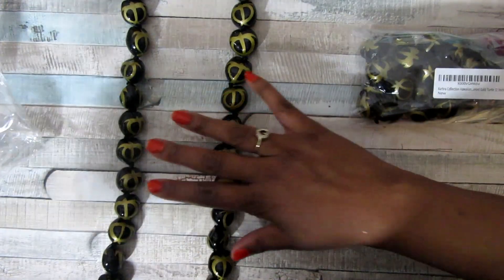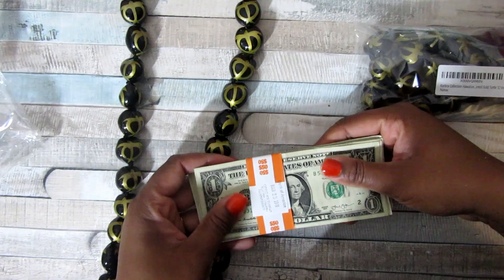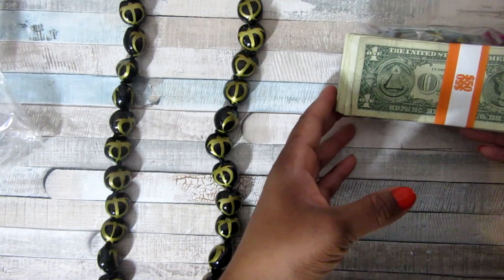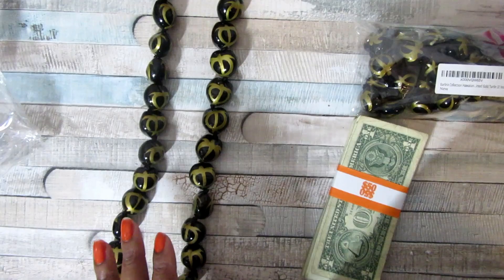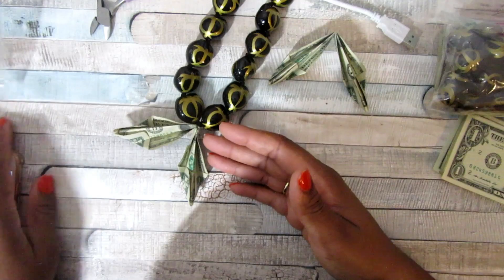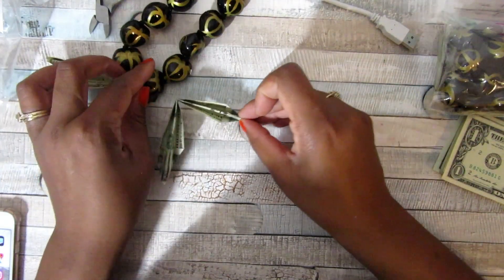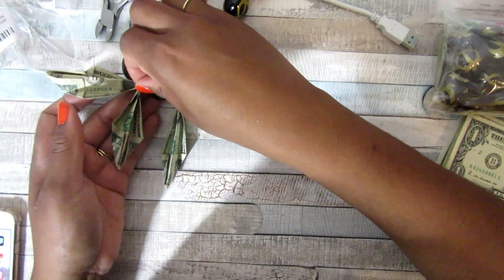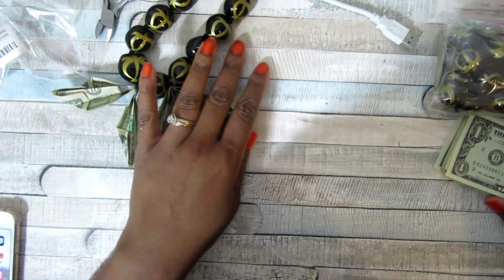I thought this would be a pretty good idea, so I went to the bank and got a bundle of ones. I'm going to make two — one for my son who was graduating this week, and it just so happened that one of my bestie's sons was also graduating, so I wanted to get one made in time for her son too. For the folding, I used the butterfly folding method — there are plenty of ways you can fold, but I thought this way was pretty simple.